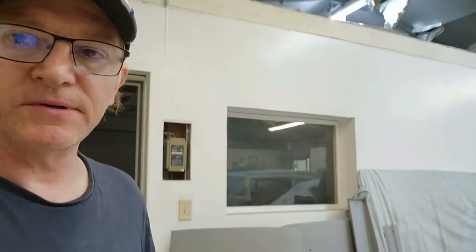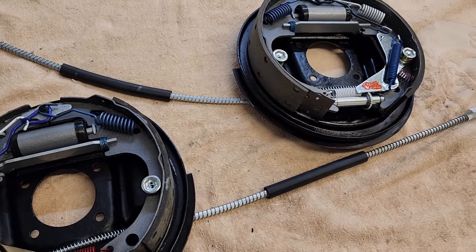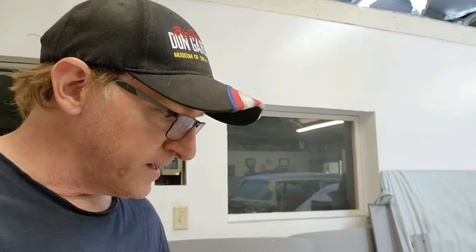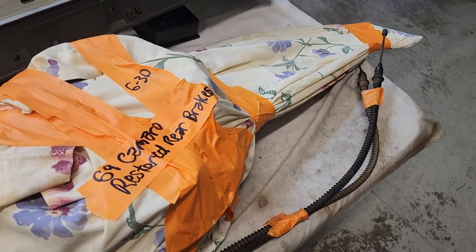So I got the rear brakes assembled. Nothing special — very 101, 9.5-inch GM drum brakes. Done a million times by everybody out there, but I just want to document what we did here putting these together. Wrap them up real nice now in a blanket — they're for that 69 Camaro. Put them away and let's start the next section of stuff to restore for the 69 Camaro.